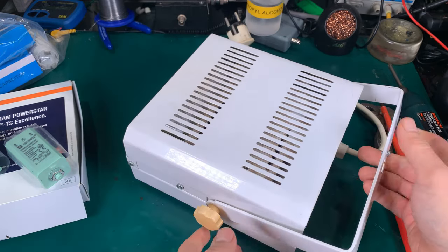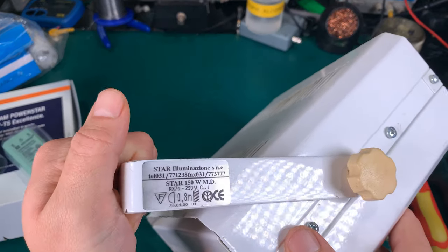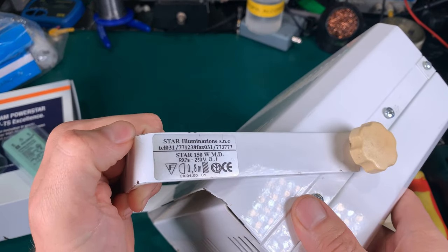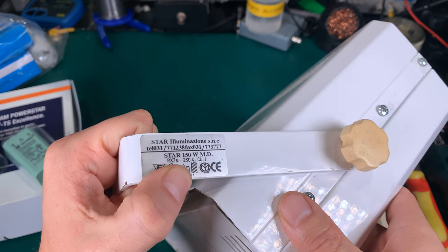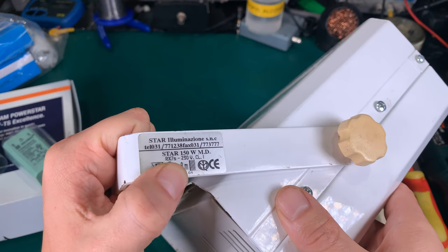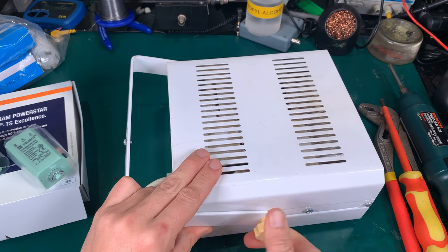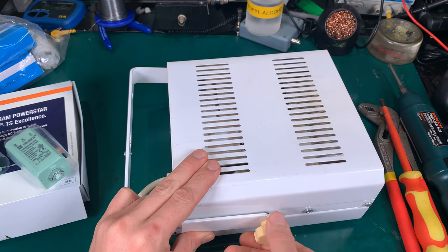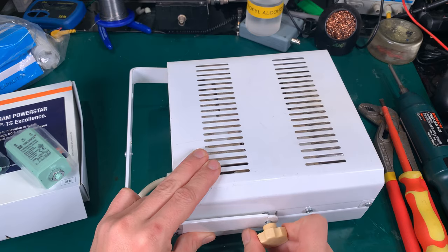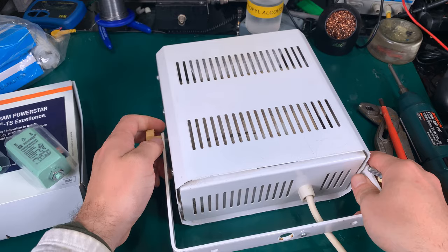So how to take it apart — first let me show you the model number. This is the model number, and the bulb is standardized. To take it apart, we are going to remove those screws that allow us to adjust, and we are going to remove it completely.